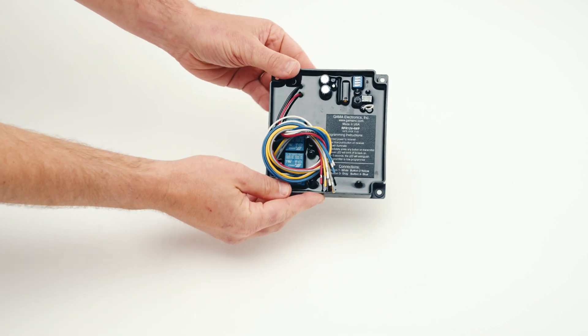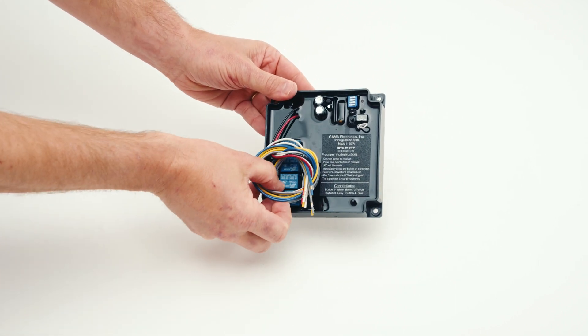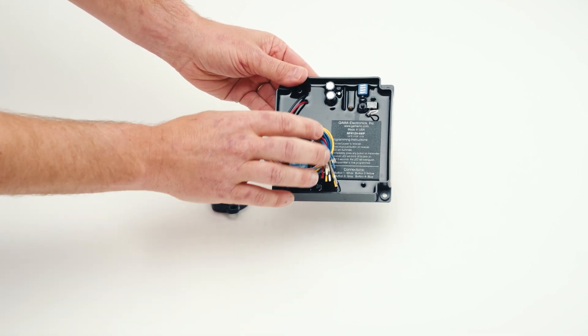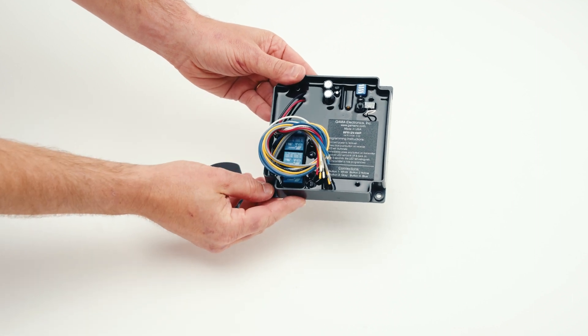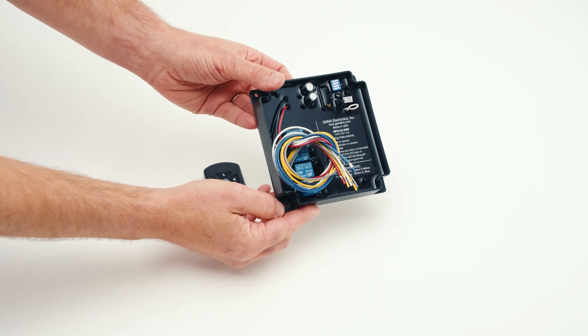The RFR-12V-4WP remote control provides four separate on-off contact closures, either momentary or latching. The relay outputs are isolated from the 12-volt DC inputs and are rated at 10 amps at 125 volts AC and 12 volts DC.